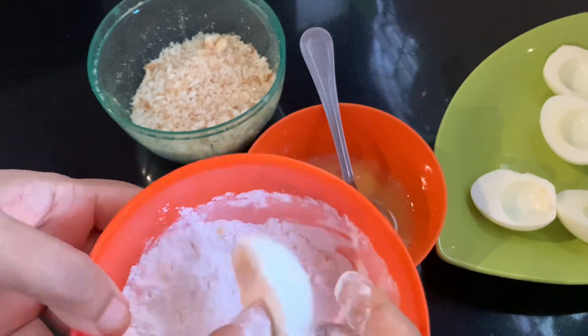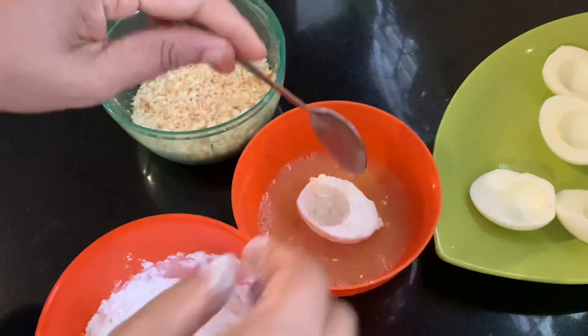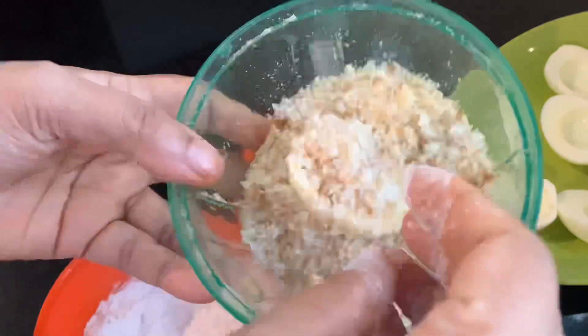We will fry it in a pan. We will cook it in a pan.